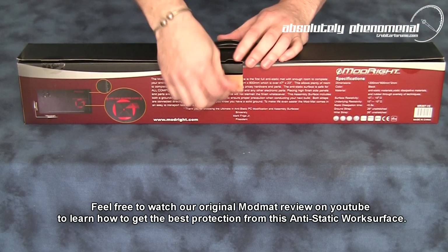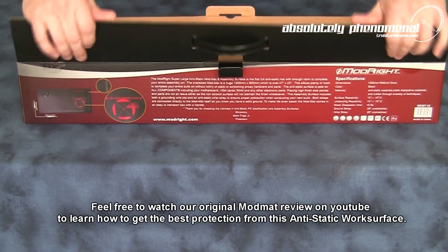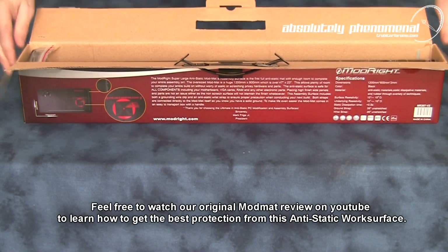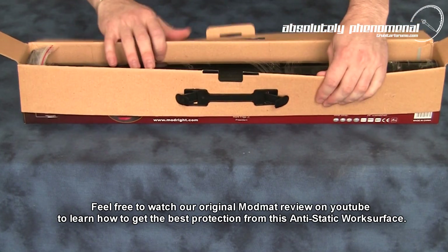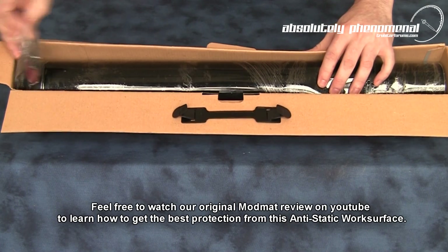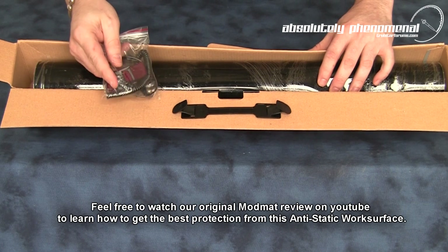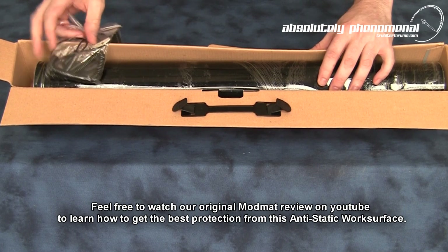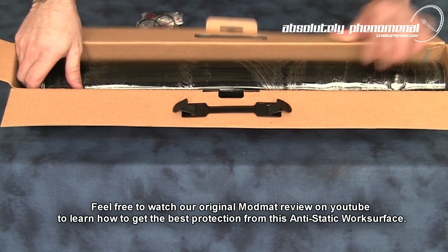So let's have a look at the ModRite ModMAT and see what accessories come with this piece of tool kit. With the ModRite ModMAT you will receive the mat itself. You will also receive your anti-static wrist bracelet, as well as your grounding lead. So let's get the ModMAT out of the box.